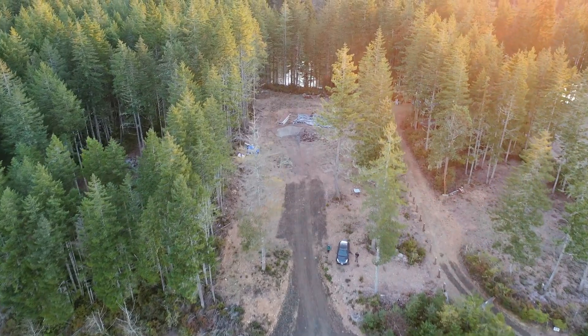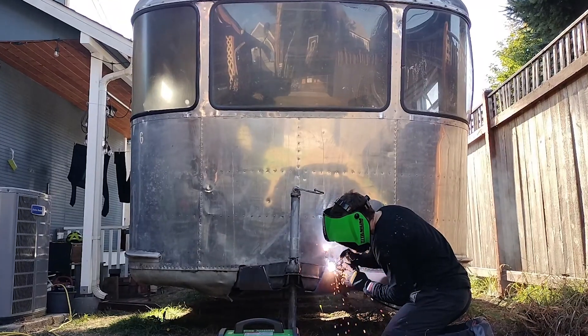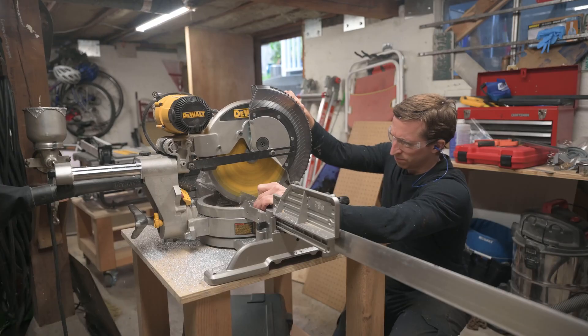I'm Dan and my mom and I bought some land out in the countryside to build a house. And to help with that, we thought we should have a trailer. So why not renovate a 1949 Spartan Manor? So if you want to see how these go, plus some other random DIY stuff, subscribe and follow along.